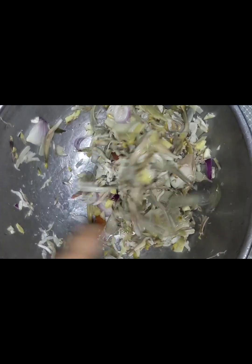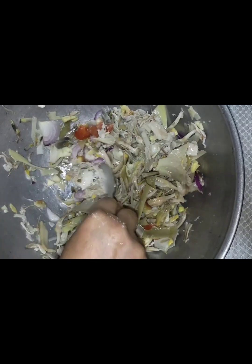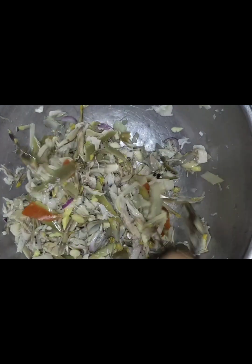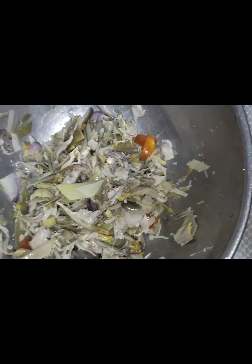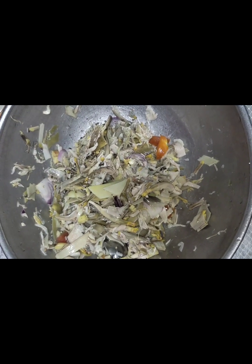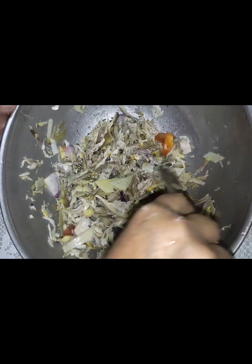Namimik ko na ito guys. Madalas ginagawa ko ito sa probensya. Ganito. Salad na puso ng saging. Ayan. Tapos lagyan natin guys ng chili. Nakumaglagay ng sili.